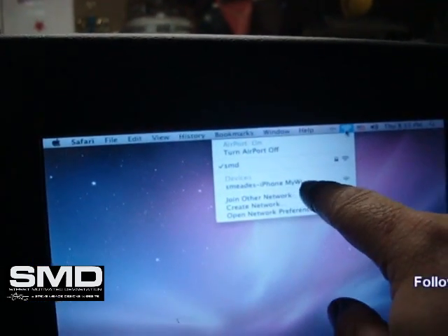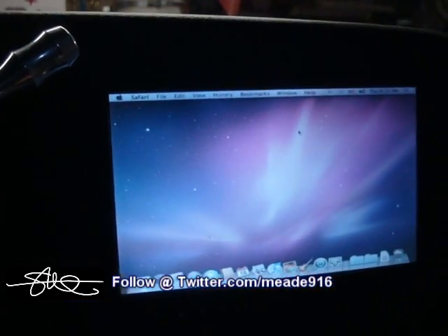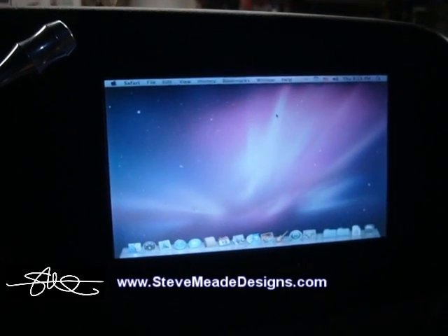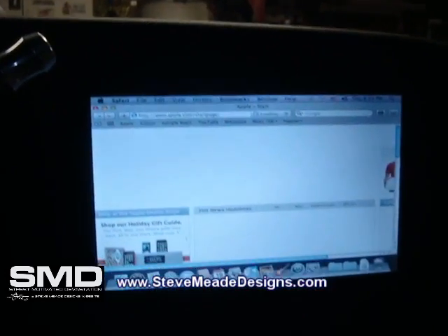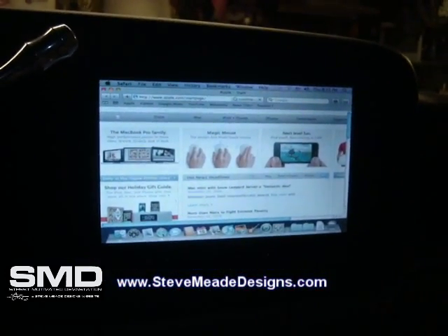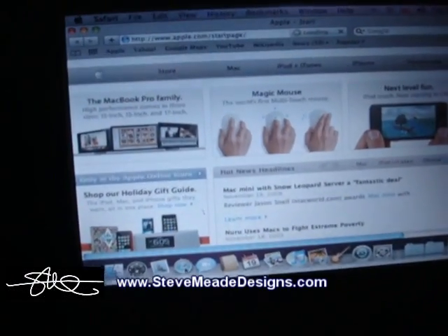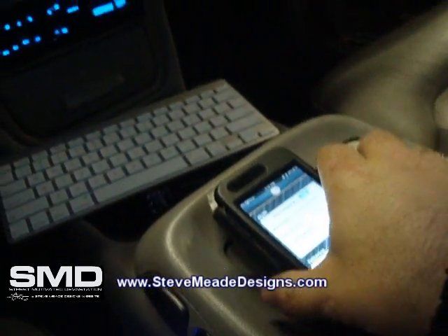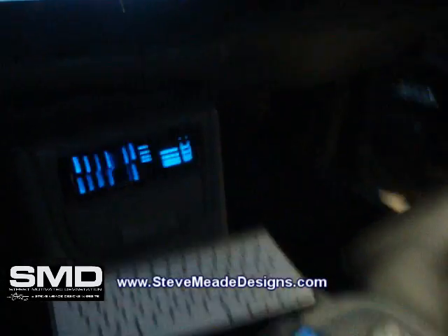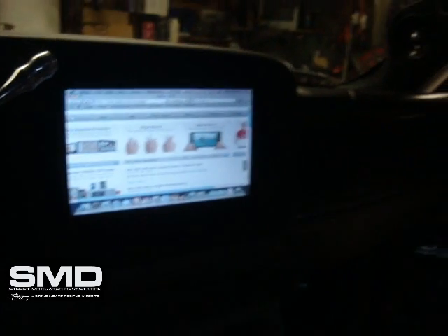It might be a little bright, but it says S Mead's iPhone — my Wi-Fi. So now I've got internet in the truck — 3G over my cell phone. Right now I'm not connected to my home network; I'm tethered wirelessly to this. This is my modem. I think that's pretty cool. Anyway, my doors should be in by Saturday, so check back.